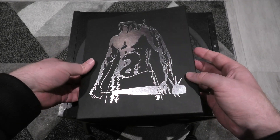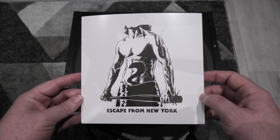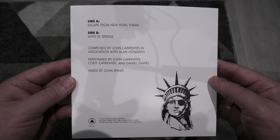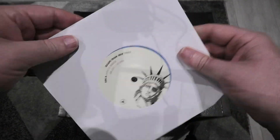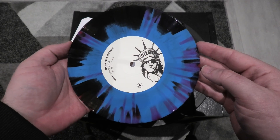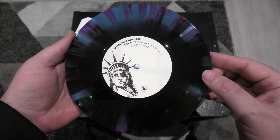Let's open it up and have a look inside. The first thing you will see is the 7-inch vinyl. Each one of these releases has unique coloured vinyls as well, which are quite beautiful. It's the same artwork on the front, and then around to the back you've got Side A which is the Escape from New York theme, and Side B is the 69th Street Bridge. The vinyl itself is a lovely blue and black kind of finish, which looks amazing, and there's a slightly different colour scheme on Side B as well.